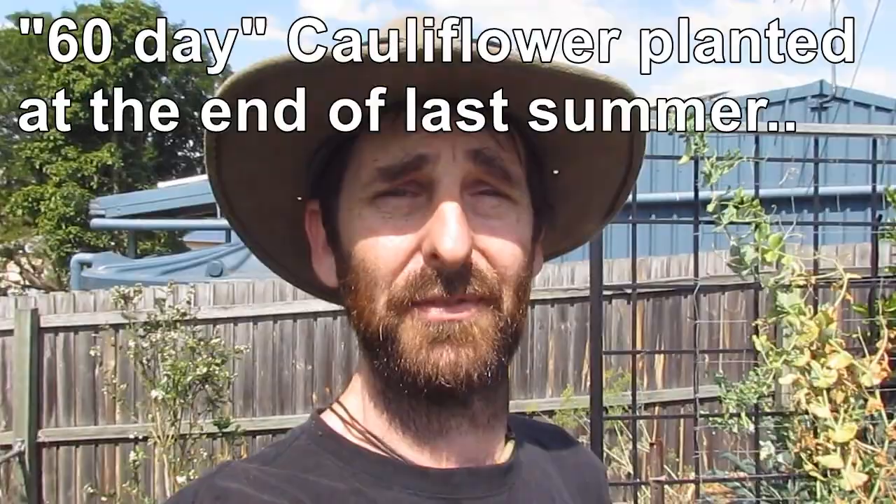How's it going? Harvesting some cauliflower seeds today. We're going to save some for ourselves and pass some on to other people, so I thought I'd just show you how easy it is to do.